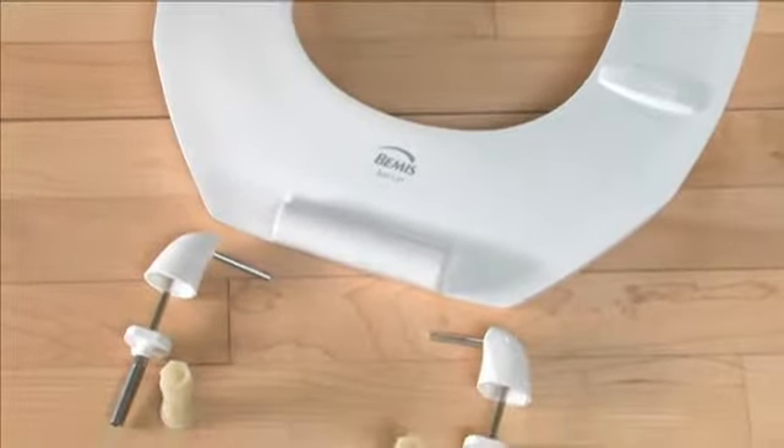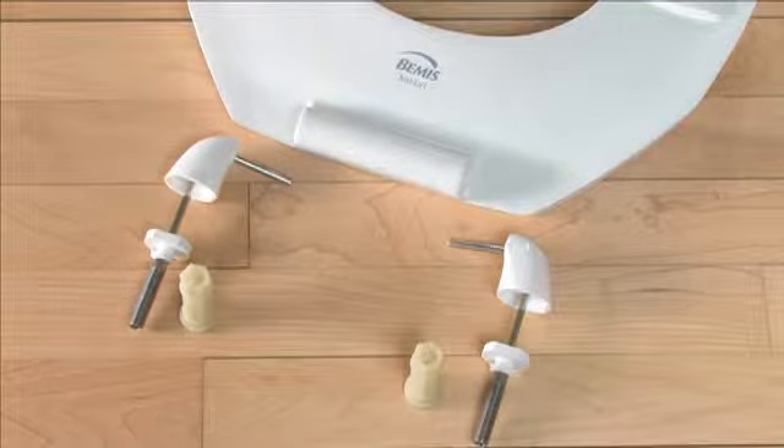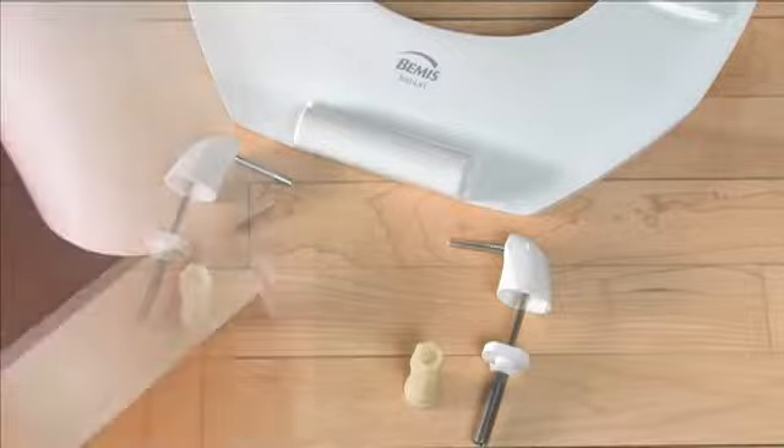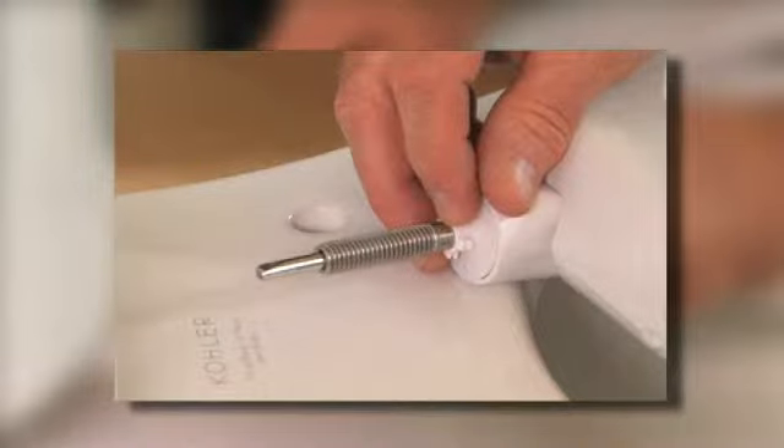The JustLift seat is a fully integrated unit ready for placement on the bowl. The seat, the hinge bodies, the receptacles, the bolts and the extension rods are all pre-assembled. Begin the installation process by making sure the hinge receptacles are positioned inside the hinge bodies.